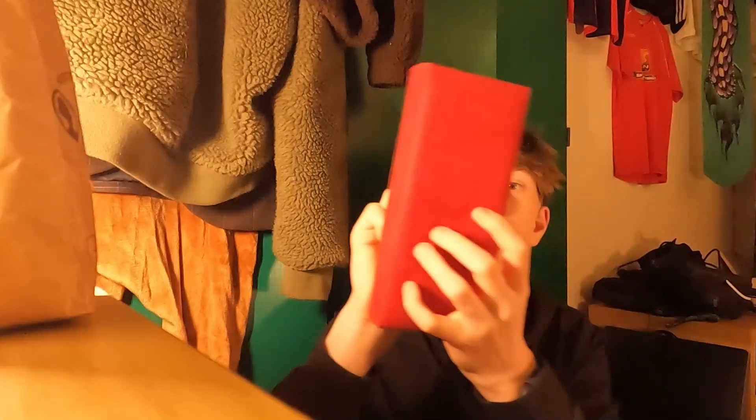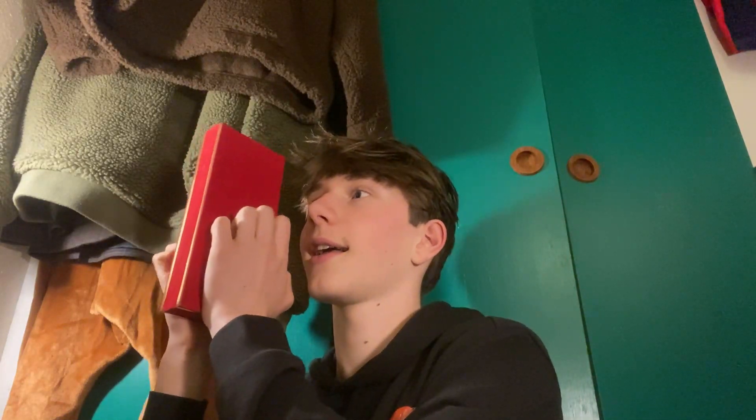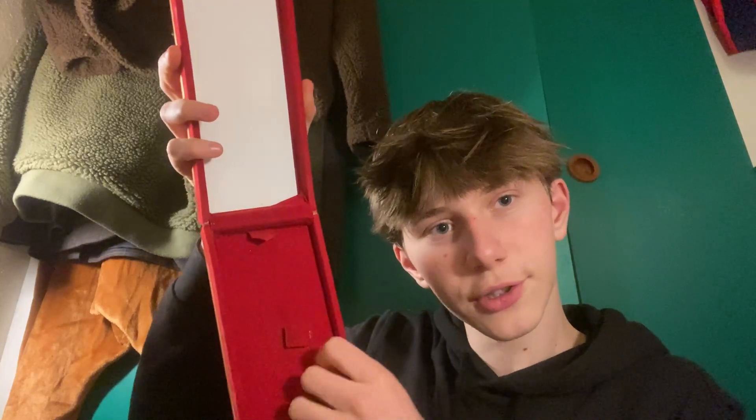Next item — I actually got this in Egypt, and there was a knife in it. I've taken it out because I don't think you can see it on YouTube. There's nothing inside of it right now.